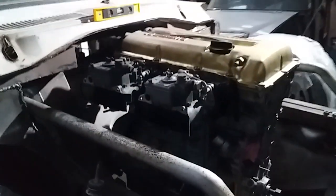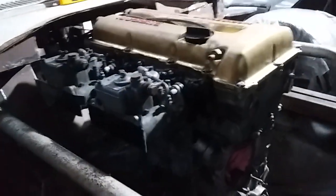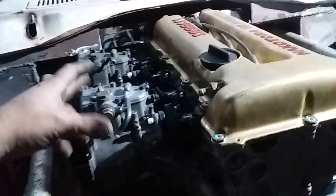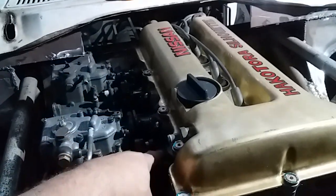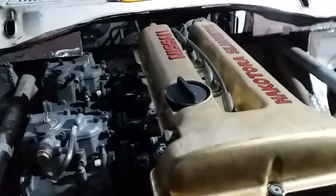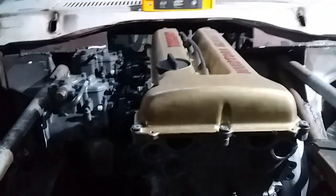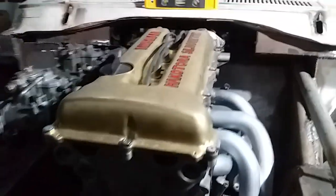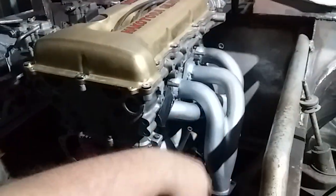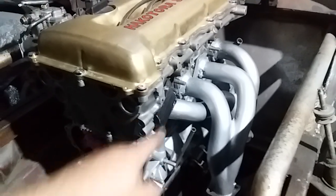Hey guys, welcome back. As you can see, the engine is in, side drive 40 Webers are connected. I made custom intake bodies for them and this week we'll be doing the links and stuff to get it sorted. Also did the exhaust manifolds today.